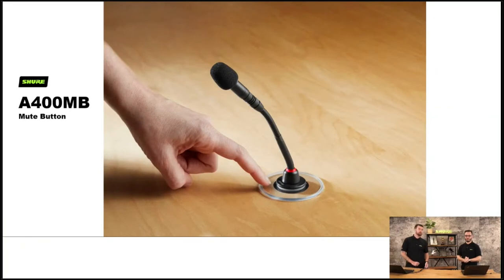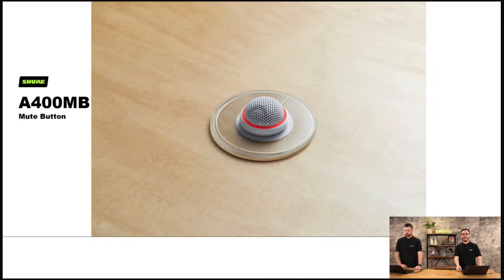For these microphones, there is a mute button — it does exactly what it says. For the MX405 type range, it allows a quick capacitive touch sensitive microphone mute switch, plugging straight into the back of the microphone. Because of how the preamp mounts through it, you can also use it with the MX395 boundary microphones, so you'll have multiple of those through your system.